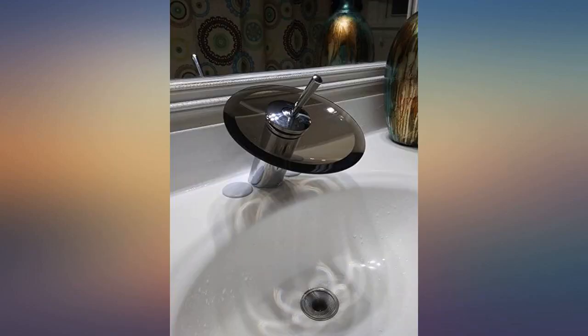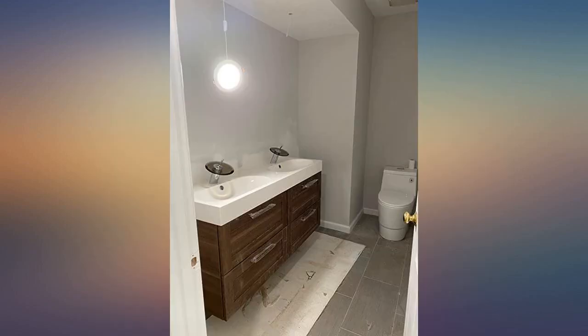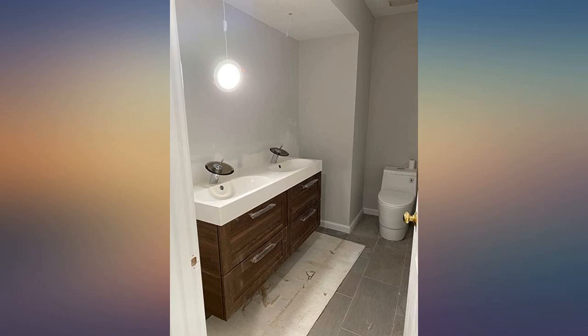This faucet is huge. It is not made for a powder room sink — this needs to go on a vessel sink. It is beautiful and the way the water flows is nice, but I have to get something smaller.